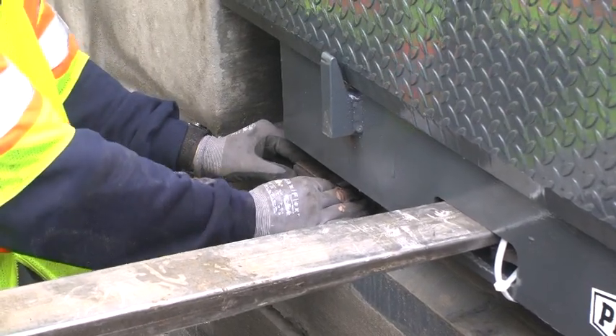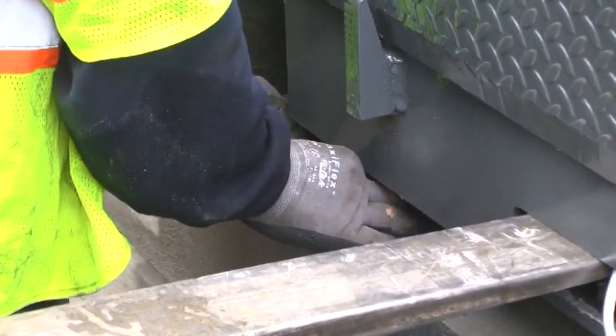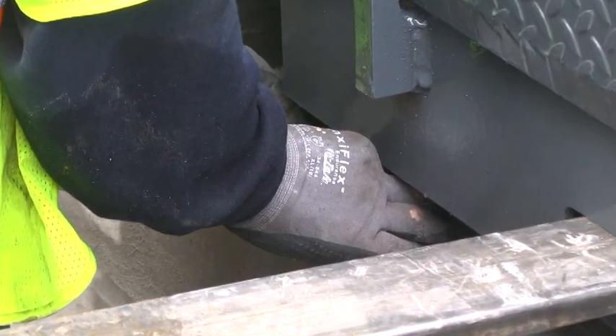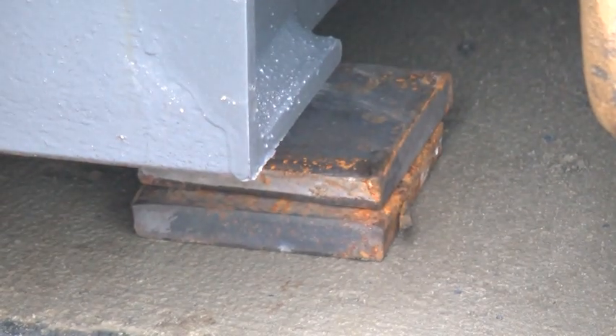Either pre-place the shims in the pit or put the leveler in the pit and shim afterwards. If you pre-place the shims in the pit, refer to the owner's manual as to where the shim packs should be located for your particular leveler.